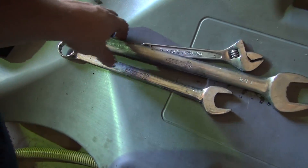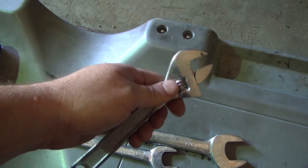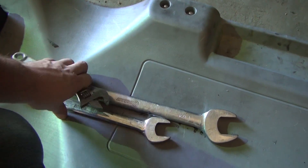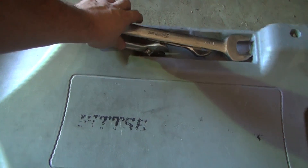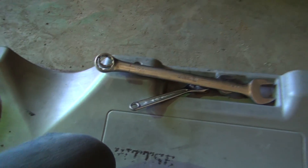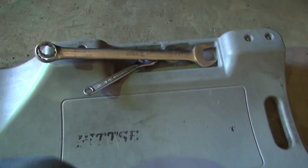So these are the wrenches I've got: a one inch, an inch and a quarter, and a crescent wrench to go over the top of the line and push down on it to get the line to release. This inch and a quarter is not exactly the right size because those are metric fittings, but I don't have a metric wrench that big, so that's what we're going to use.